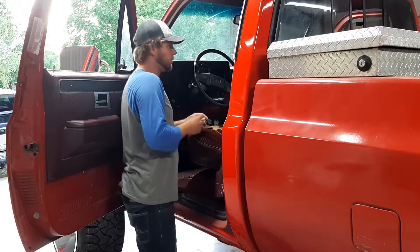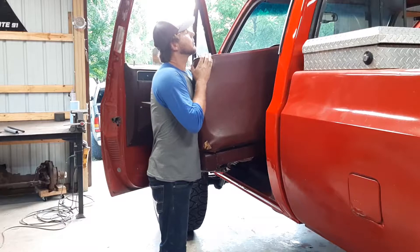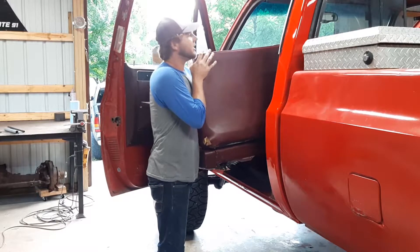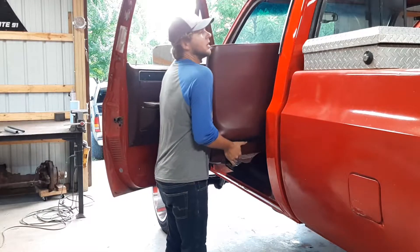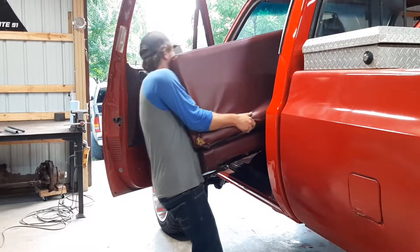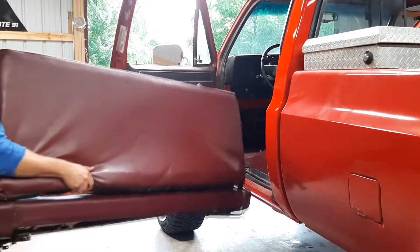That was the last bolt. I'm just gonna go ahead and say that if anybody else is doing this, make sure you do it by yourself — decline any help from a friend — because it's like not awkward to do. So don't ask for help, just do it yourself. Try not to scratch the paint if you can.